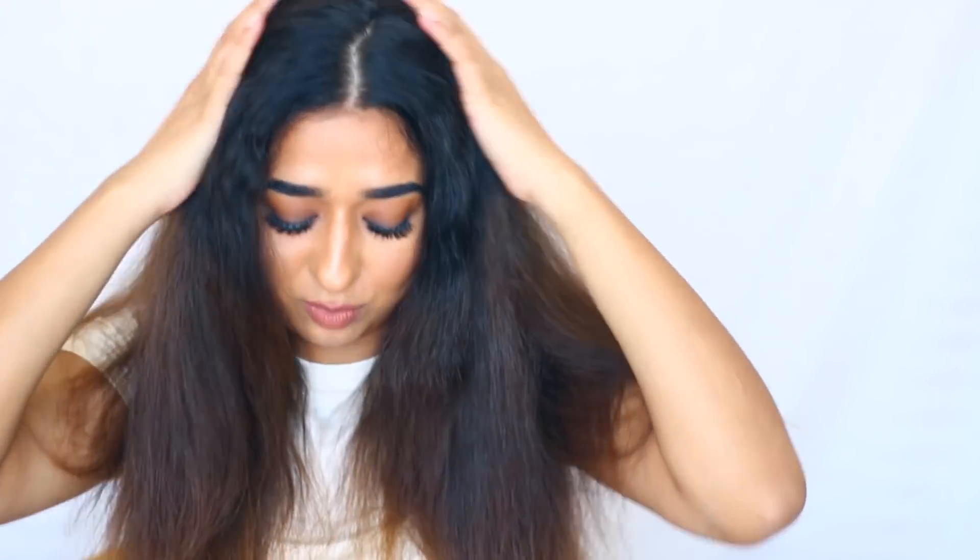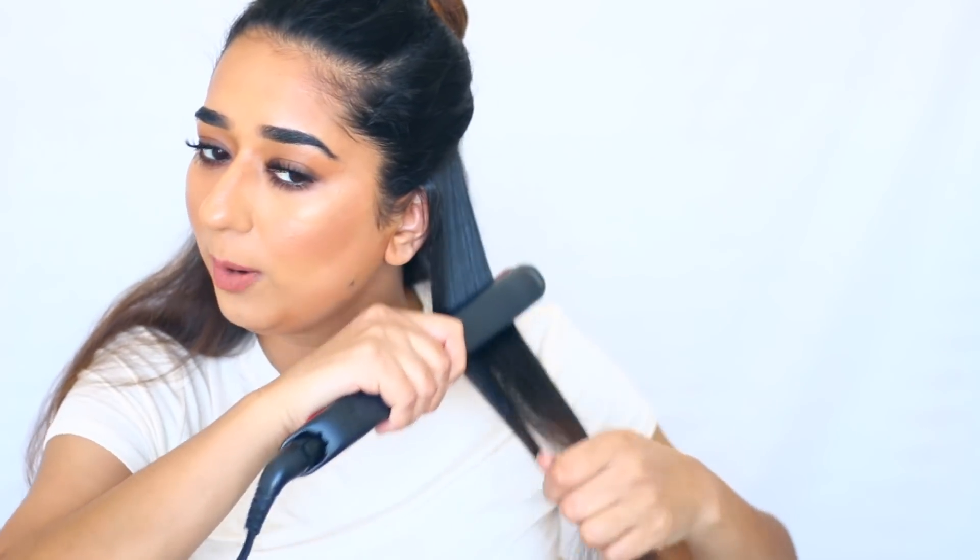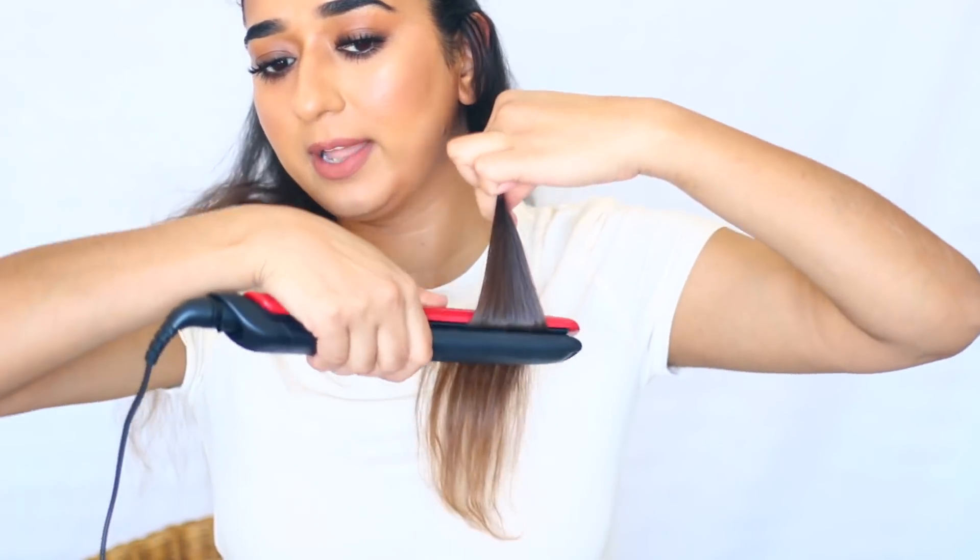We are going to use this Remington straightener which I bought from Walmart. I have shared it with you many times. You can also use a straightener when you style your hair. Any straightener that works to straighten your hair will work. So we will take some sections of the hair and straighten them. First do your hair from the top part. When your hair comes to the end, I will mold it inside because it looks more natural.